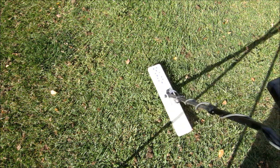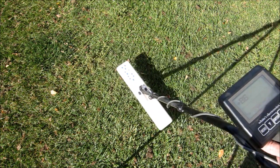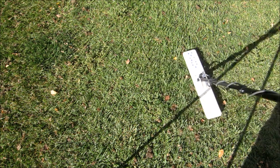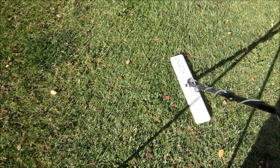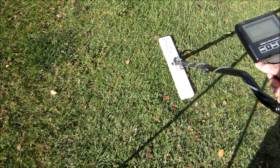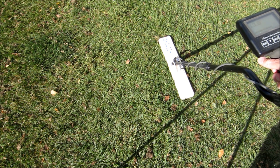I have found what my machine says is a quarter here — 85 is the numerical value for a quarter on this particular machine. I'm going to pinpoint with my coil as closely as I can. The coin should be right dead center in the middle of my machine, basically where the rod connects to the coil. I'll go down there now and, using the screwdriver technique, extract that coin.